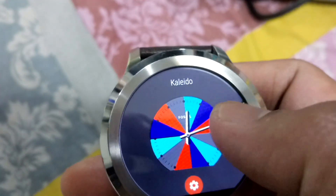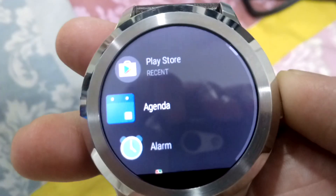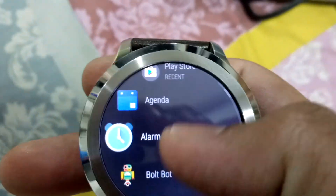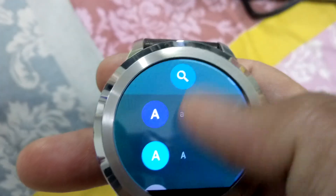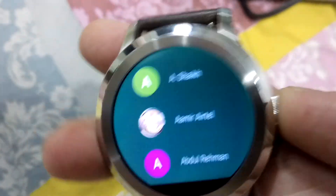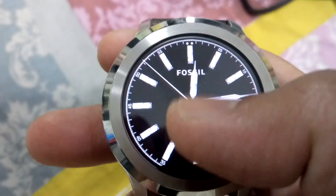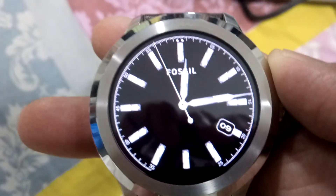The battery life has also been improved. However, I have noticed a small change regarding calls on this watch. Previously I could make calls from this watch. I can still make calls, but I cannot dial directly — I have to go to my contacts, search a number, and call.